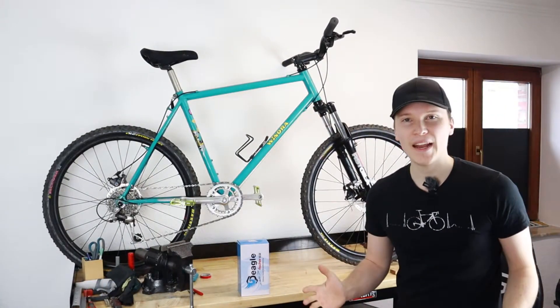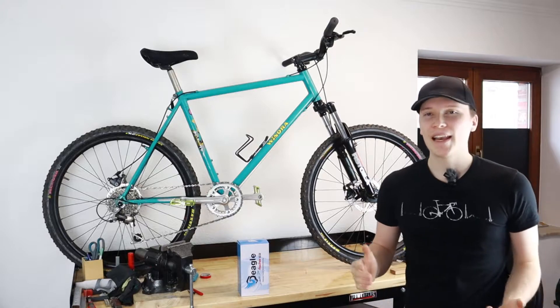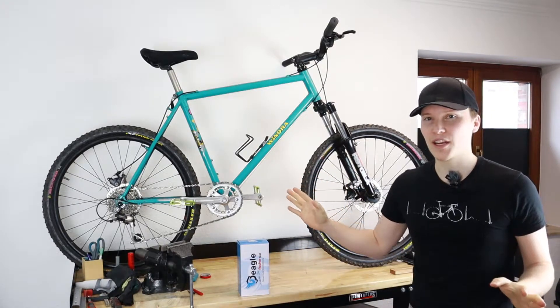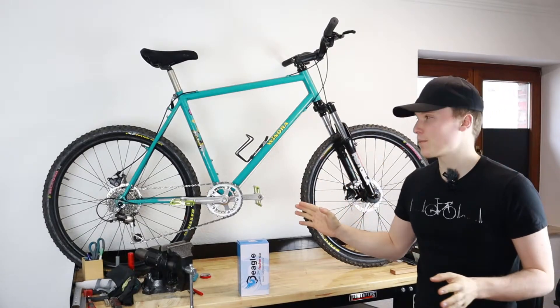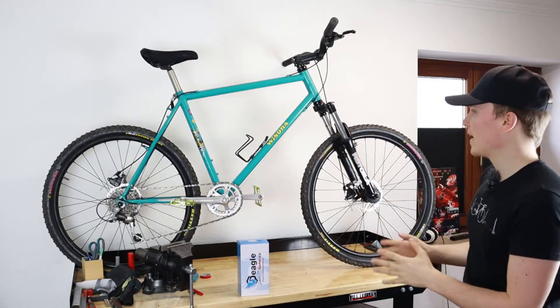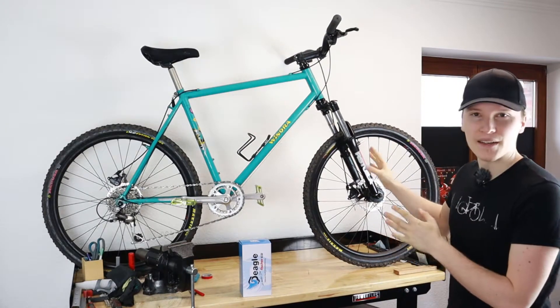What's up guys, welcome to a brand new video. As you guys know, I like to mount my bikes on the wall and today we have another project. I hope you enjoyed the video series about the Venora vintage mountain bike which we restored to disc brakes and to a modern headset and suspension fork.